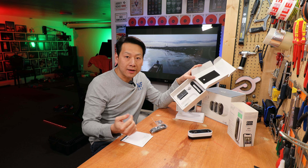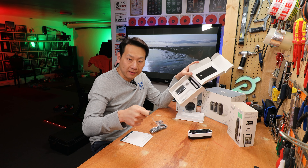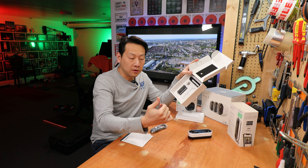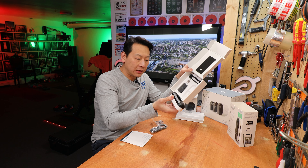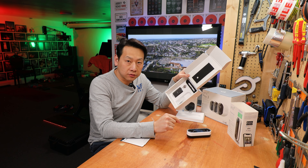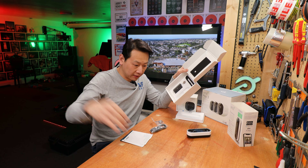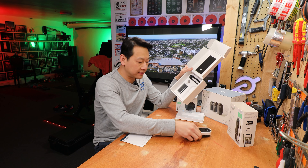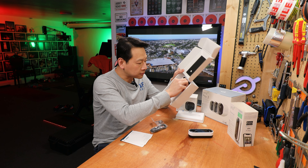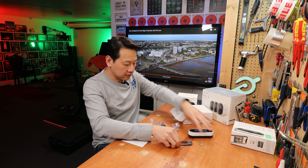My doorbell used to be wireless, but I'm kind of tired of recharging the battery. Unlike the camera, you can't just plug in a power bank — you actually have to take it off the door because the power port is on the back of the doorbell, so it's not easy to charge. That's why I wired it into the previous doorbell I had. When I bought this house it already had one of the transformers, so there's power running into the doorbell already. I just replaced the connections for my doorbell — I'll show you later at my actual front door. So that's the whole packaging — unboxing is quite easy because there are only like three or four parts.